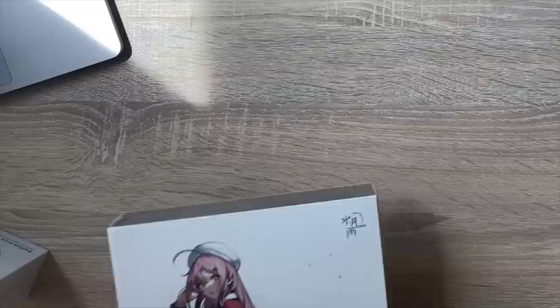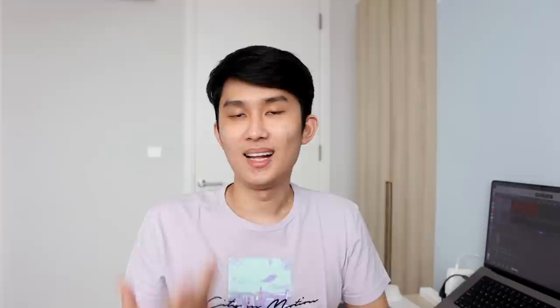Honestly, Moondrop has done a very good job in creating a nice experience here. Here's a clip from my unboxing video — we have the QC certificate right there. I'll leave the full video link below if you want to watch it, but let me go through the most important stuff here.